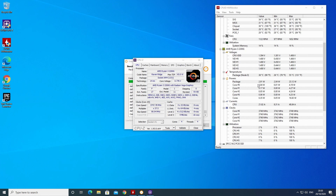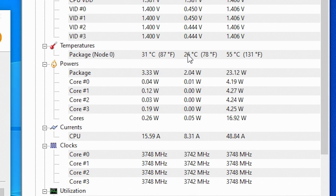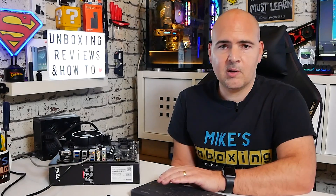Looking at the temperatures again, it maxed out at 55 degrees. Idle low has been 26 degrees in a roughly 22–23 degree room, and at the moment it's idling happily at around 26 degrees. So it's running nice and cool, doing exactly what it's meant to, with no crazy voltage spikes or anything like that — just running really well.